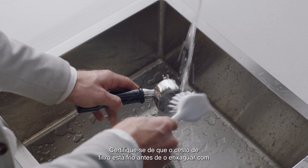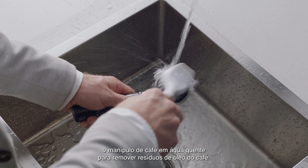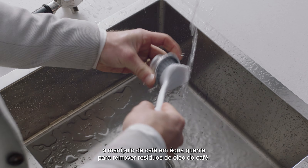Make sure your filter basket is cooled before rinsing it and the portafilter under hot water. This will remove any coffee oil residuals.